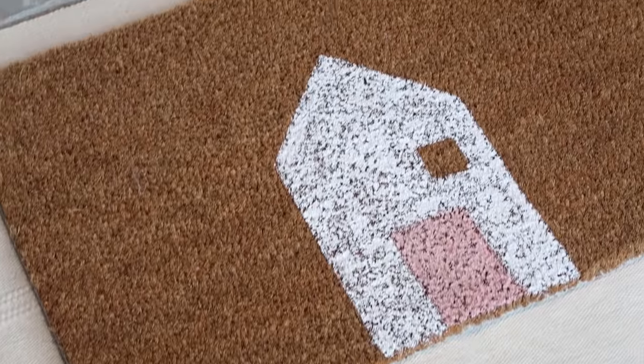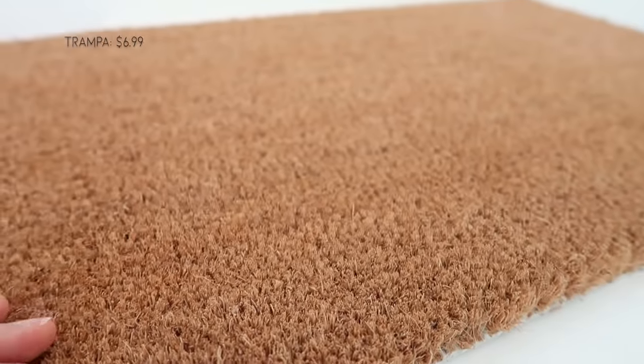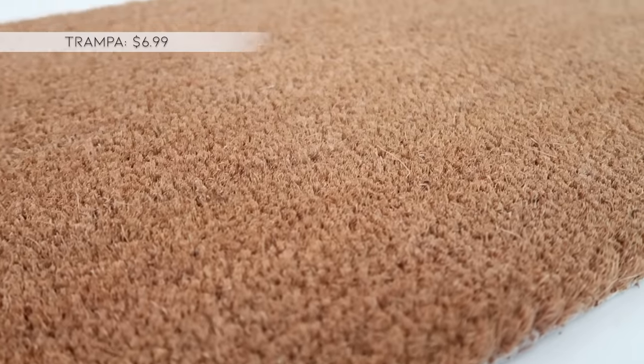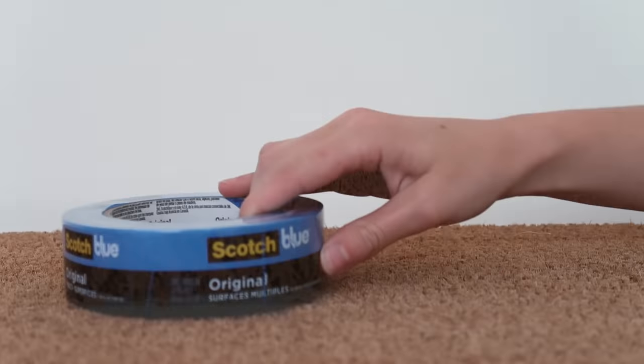For this last DIY, we're going to be creating something for the outside of your house to help customize and dress it up — and that is a custom doormat. I love searching for doormats with witty sayings or cute designs, but I've always wanted to create my own and really make it custom. This doormat idea would look so cute in front of any house or apartment. It would be a great gift idea for anyone moving into their first place. This next Ikea hack is using the Trampa front doormat that is $6.99. This is the smaller size of the two that they sell, and it's completely plain and totally ready to customize.